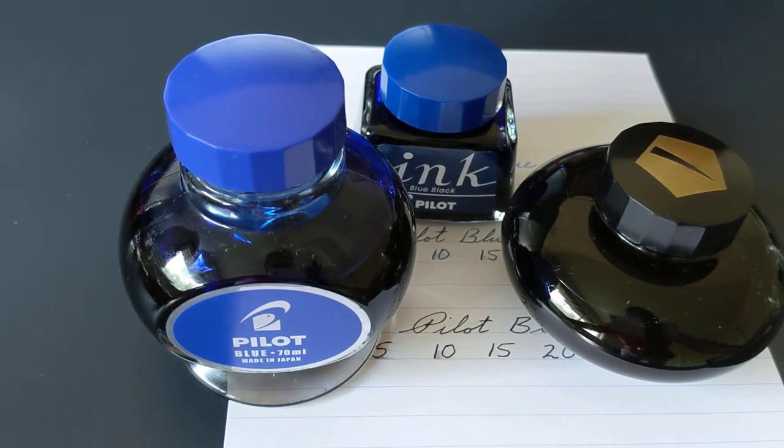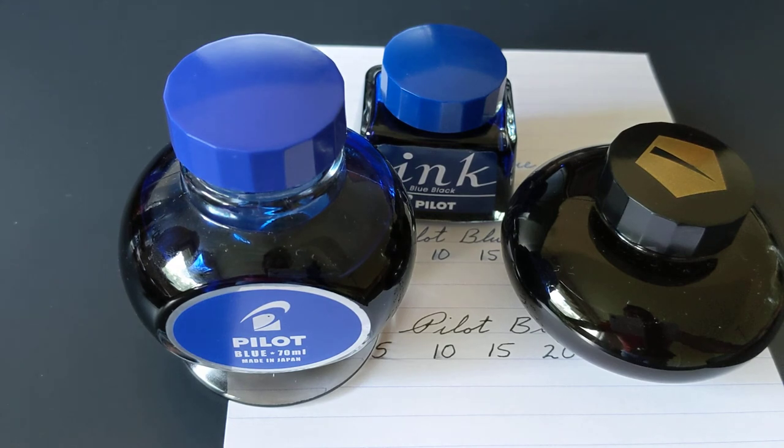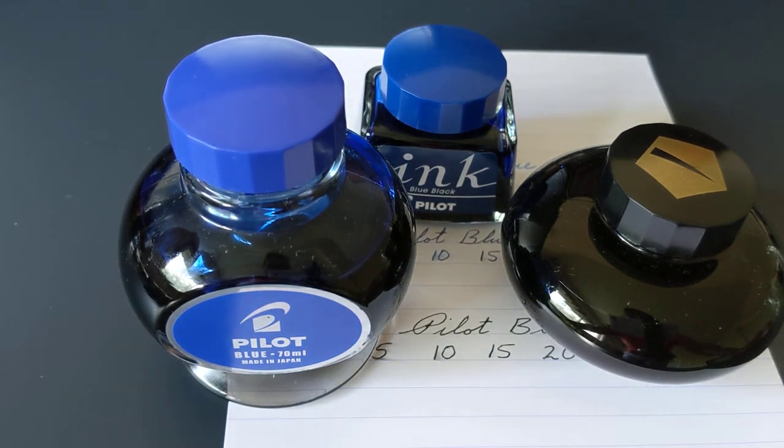Another thing to like about them is just the cost. A 50ml Pilot Orochizuku bottle is something like $22 to $25. A 60ml bottle of Pilot Blue, Pilot Blue Black, or Pilot Black is like $12. In fact, Pilot even sells a 350ml bottle that sort of looks like a bottle of soda. That's seven times the amount of ink as you get in a 50ml Orochizuku bottle, but it also costs $22 — so you're basically getting seven times the amount of ink for the same price.